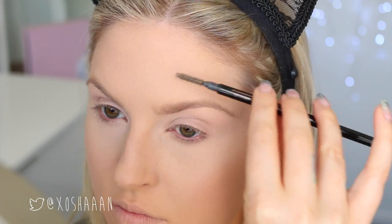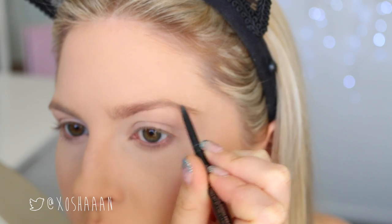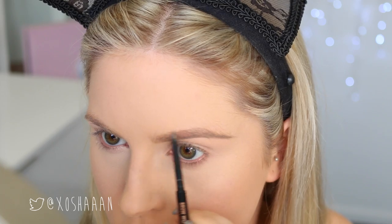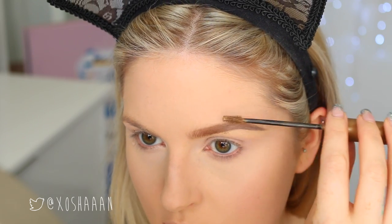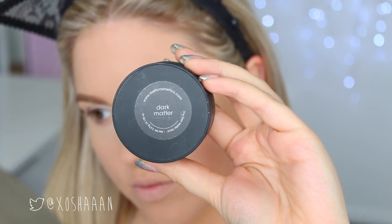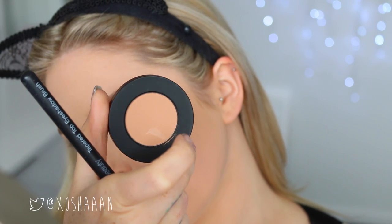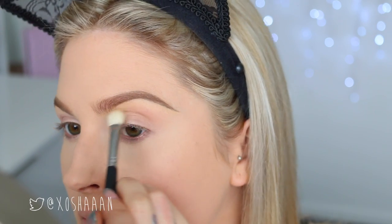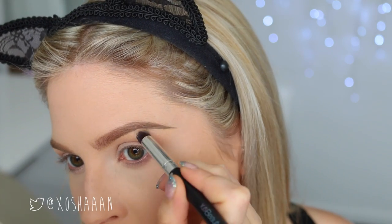In my brows today, I'm mixing it up a little bit from normal and using a brow pencil kind of product. This is by Anastasia Beverly Hills. I'm just filling in my brows and making them quite defined, and then setting them down with my usual L'Oreal brow plumper. With my eyeshadows today, I'm using Dark Matter by Melt — I've been meaning to use this for a while now. I'm using the color Blur in my crease just as a transition shade, and I'm using the highlighting shade from the NYX palette under my eyebrows.